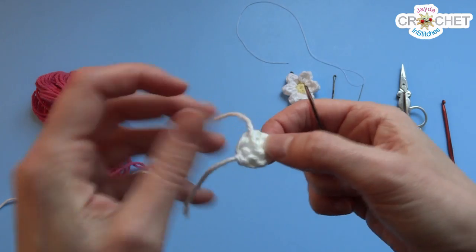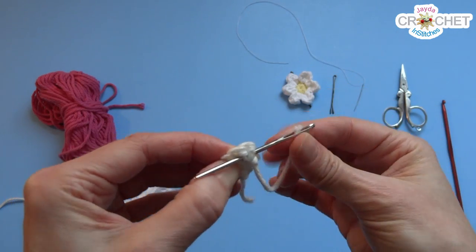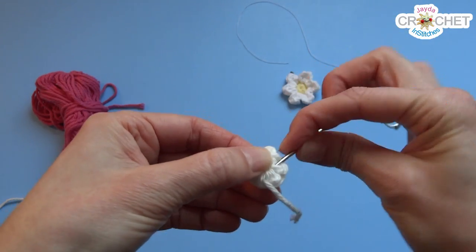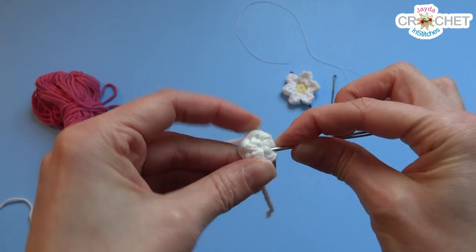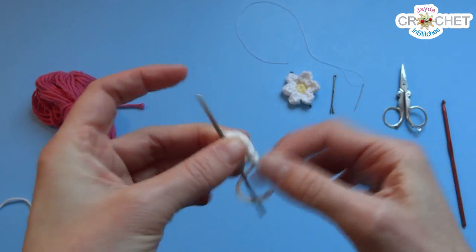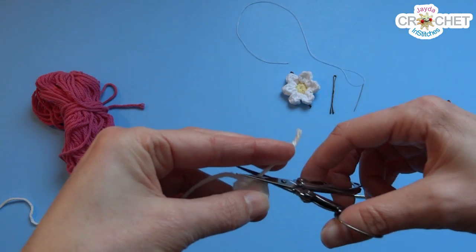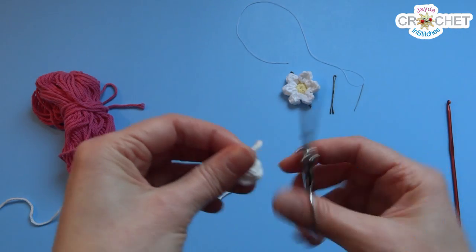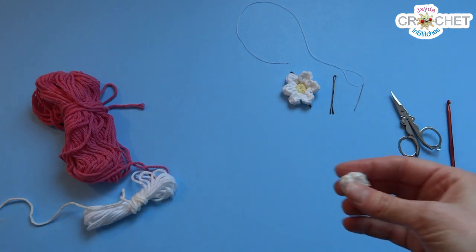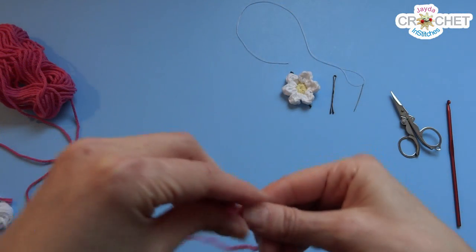Identify your first single crochet, slip your hook into it, grab your working yarn, and slip stitch to close off that row. Snip your yarn, take your thread, pull it through that little loop to tighten it up — and that is the center of your flower. Now it's a good idea to weave in your ends a little bit. Just pick up a couple of stitches and weave in each end once or twice, then snip off all the excess.